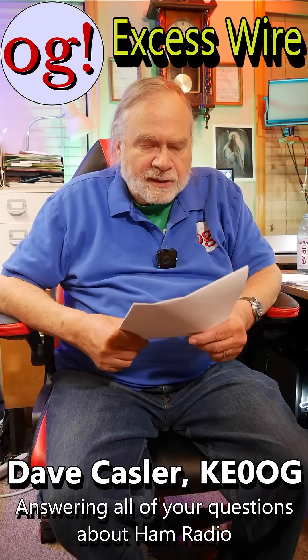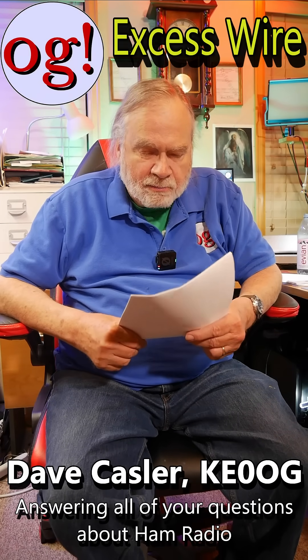I'm Ask Dave. Here's a comment on my video, Dipoles, Wrapping Back Excess Bare or Insulated Wire, number 1034, from Josh Simon, 3119.